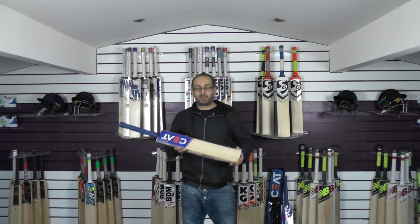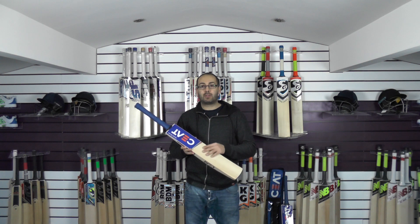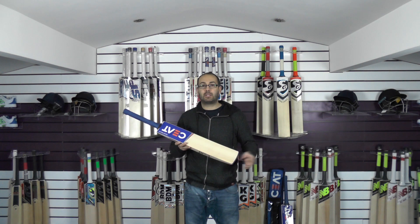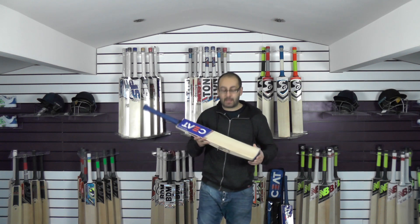Hi guys, it's Annie from Eclipse Allsports and I'm just wanting to bring you another quick Seat review. Today we're going to be looking at this Speedmaster Cricket bat. These sit just below the Resolute, which is the Rihani edition, so it's third in the line of the Seat bats.